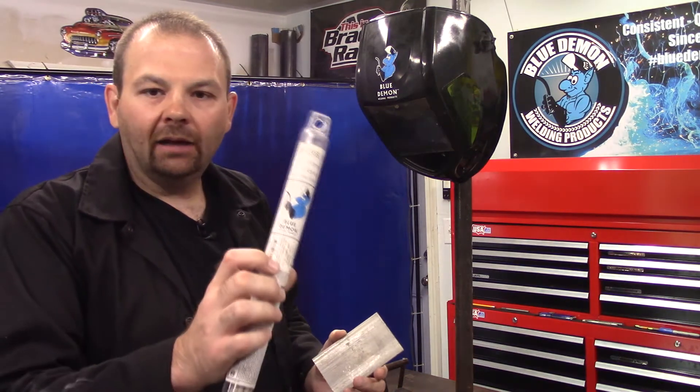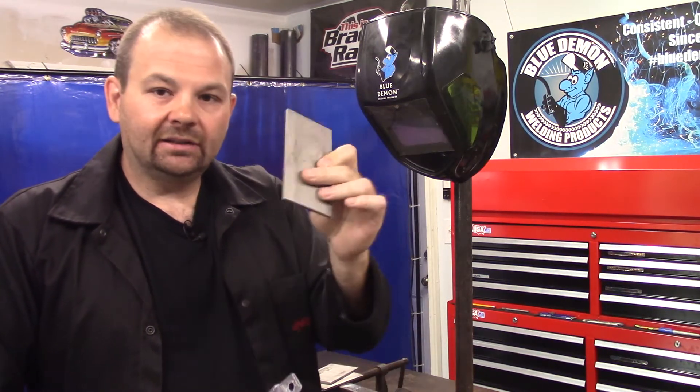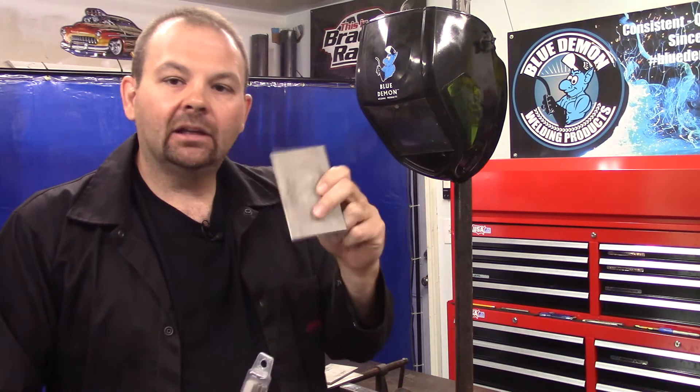Thanks for hanging in there. I've got a couple of E316 electrodes and a couple of stainless plates. I'm going to get these cleaned up, pad a few beads on one of them and show you that, and then we're going to set up a lap joint and run both sides of it. So let me get my gear on, get some plates cleaned up, and we'll get to it.